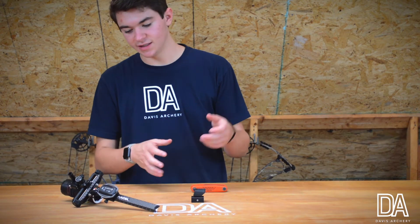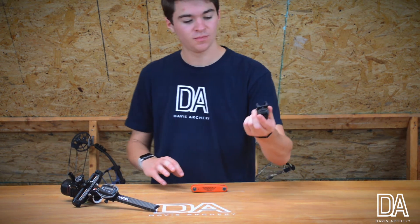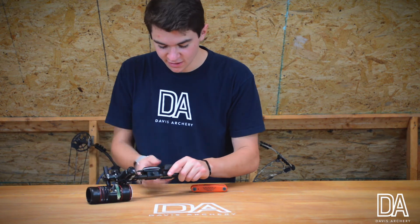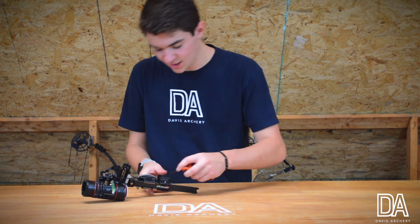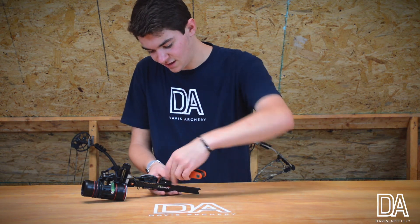Now I'm ready to put this on my sight and actually apply it to my shooting. I'm going to take the Mantis, slide it on right behind my other light, and then just like every time with my tight light, I'm going to take it and screw it into my sight bar.